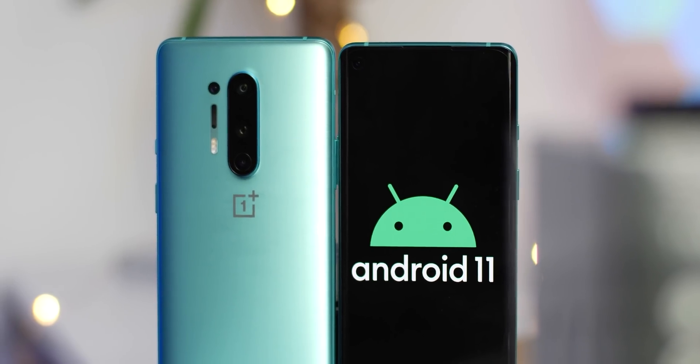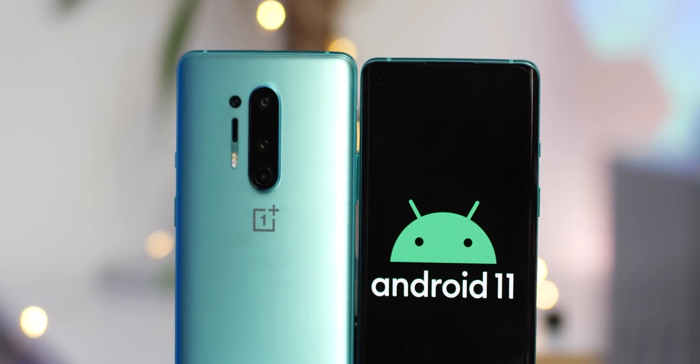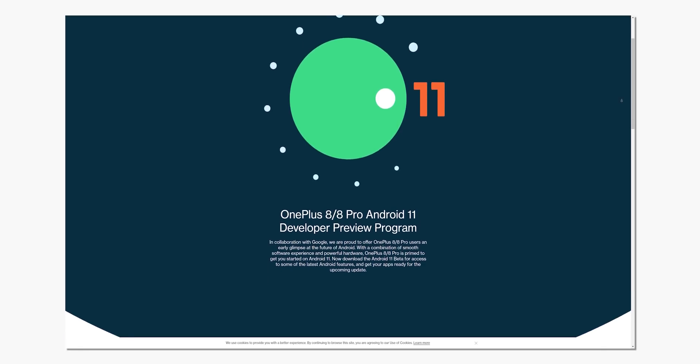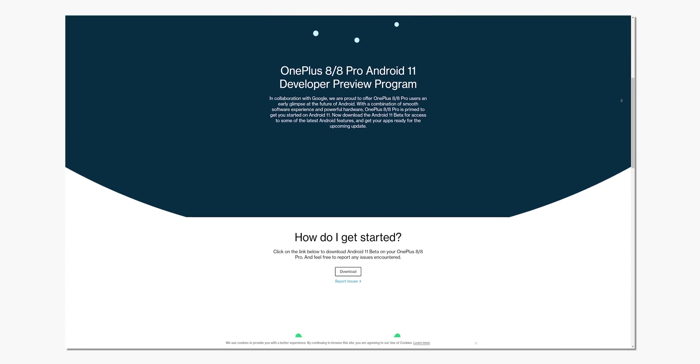If you do have a OnePlus 8 series device, then you can install and run a beta build of Android 11. Now, it is a beta in name only, as this is aimed specifically at developers. So for that reason alone, we would wholeheartedly suggest that you avoid installing on your brand new OnePlus device, if possible.